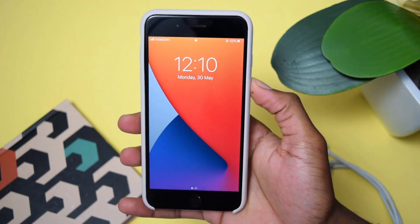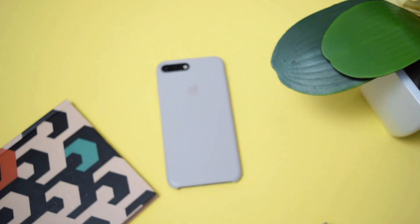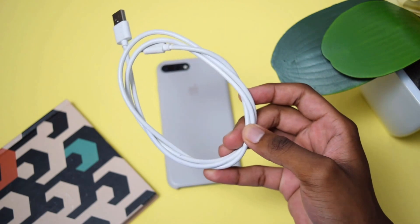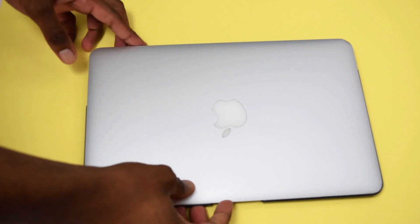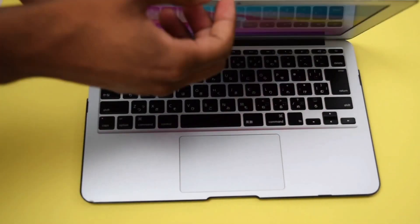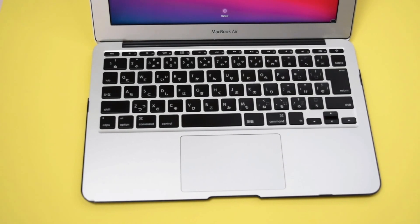Before we get started, you'll need an iPhone device, a USB cable, and a computer. The computer can be either a MacBook or a Windows PC — do not worry because this works on any computer model.